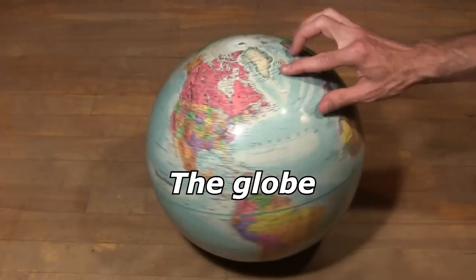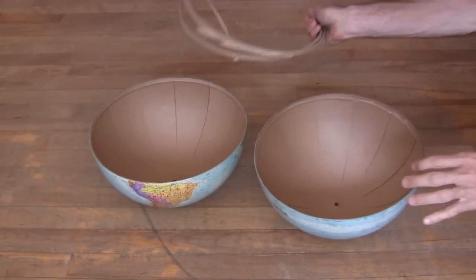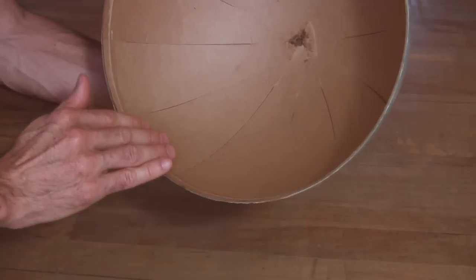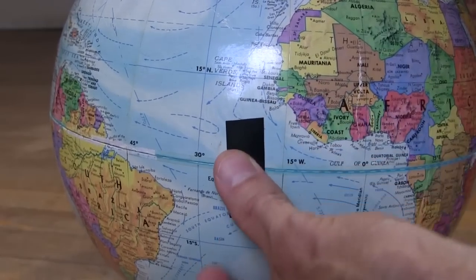Then I found this 12-inch diameter globe. I sliced it open along the equator, and after removing some support material, was left with a nice smooth interior. For a quick test, I put the truck inside and taped the globe back together.